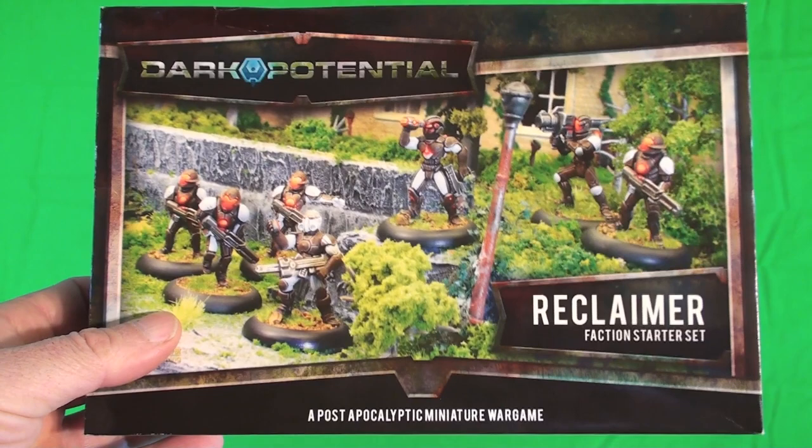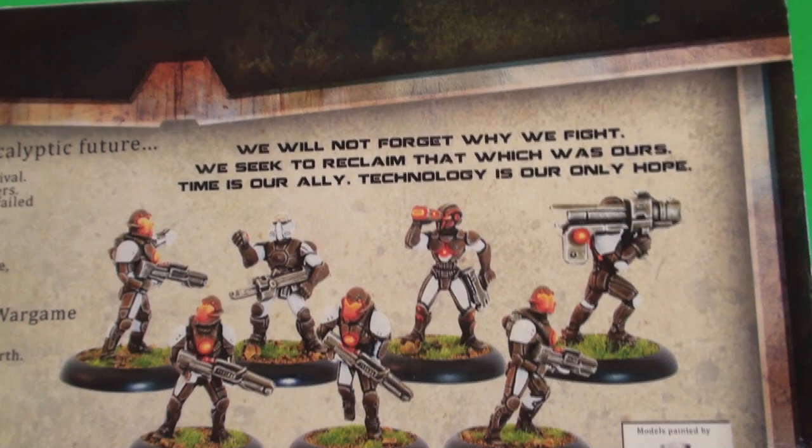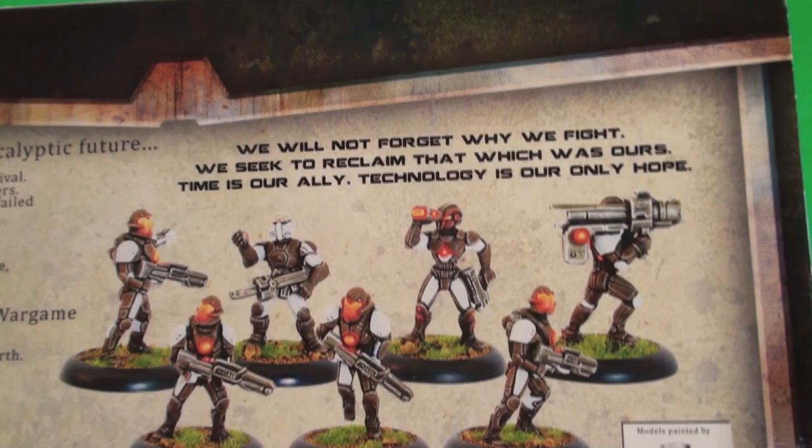Let's take a look at the box. The Reclaimer box is pretty much the same as the Xelanthos box — some pretty cool art. The environment is kind of lush because it's about a hundred years after the apocalypse. It's made in Canada, which is kind of cool. On the back side you've got the close-up of the Reclaimers' color scheme, which Worthy Painting came up with. The Reclaimer slogan reads: 'We will not forget why we fight. We seek to reclaim that which was ours. Time is our ally. Technology is our only hope.'